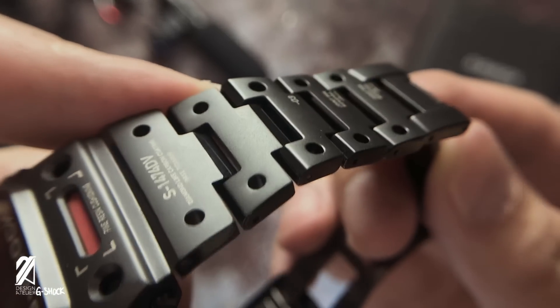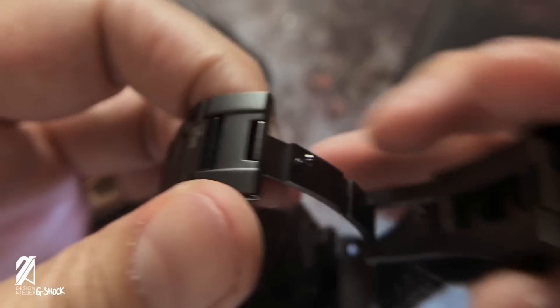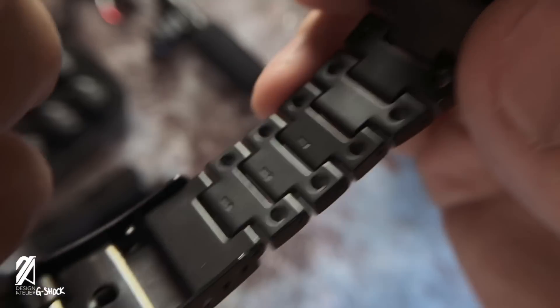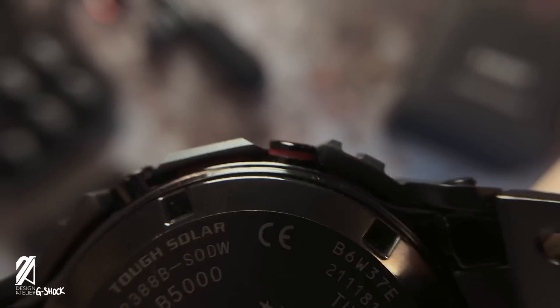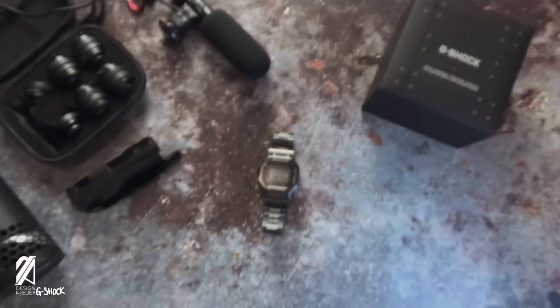Despite the luxury aesthetics, it never loses its main purpose of function. Securing the clasp is easy and deliberate — it's secure and enforces your confidence. Sizing is also easy, with markers present behind the link. The bezel edges are very sharp, providing adequate contrast from some of the softer bevels. From the side, you can also see the light button is not only painted red on top but also recessed and painted on the side. For a G-Shock, it definitely displays its value when held to the same standards as other luxury watches in its price point.